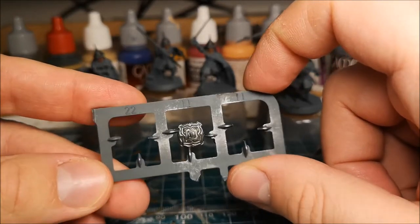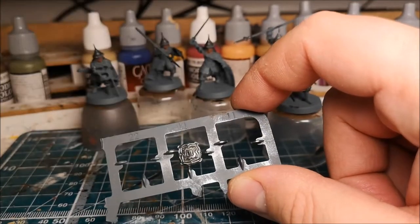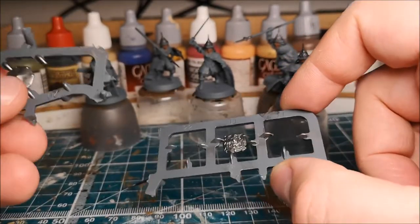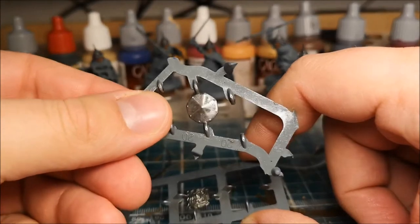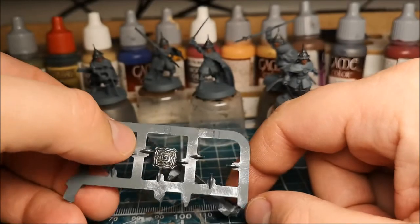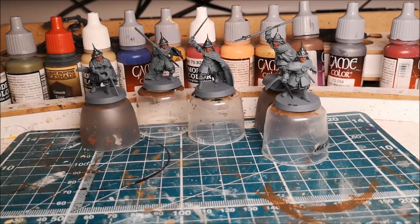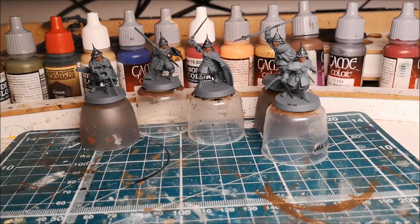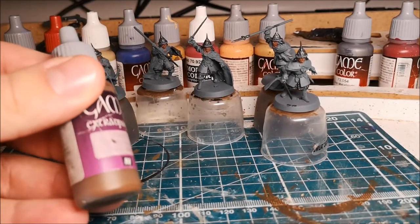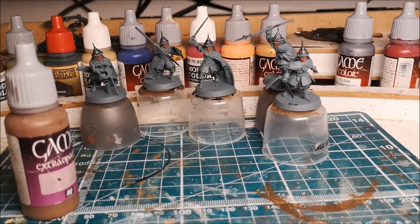I picked out some of the edges with silver and then gave them a slight wash of green tone just to make them look a little bit more interesting. I've also mixed around some of the shields — I've got some shields from the Erebor Dwarves that I'll give to these guys, and vice versa the Erebor Dwarves have got some Dale shields. So that's the first step. The next step will be blocking in the base colors.